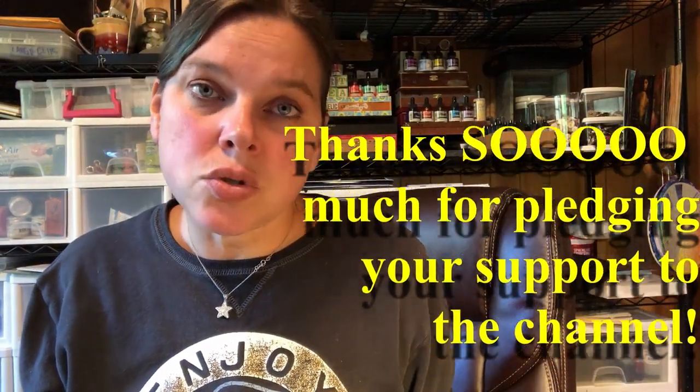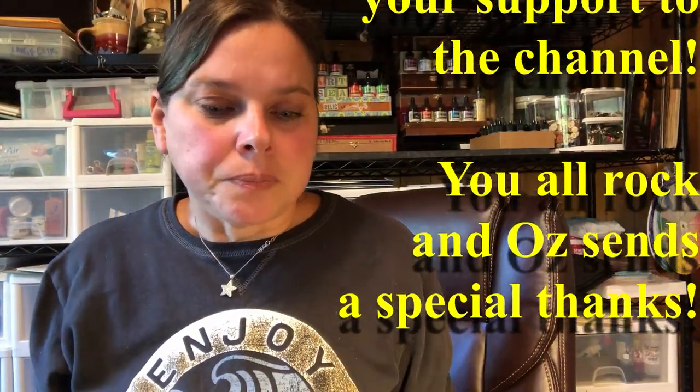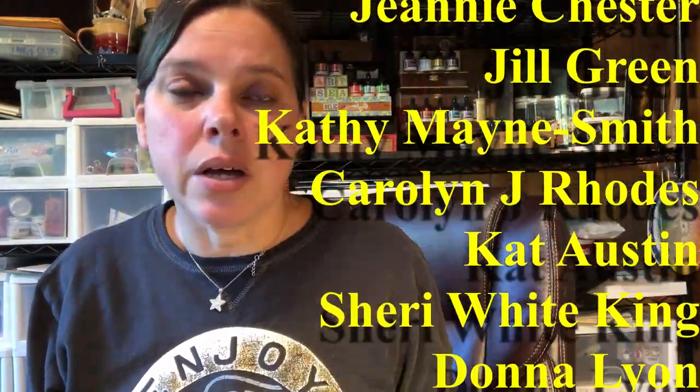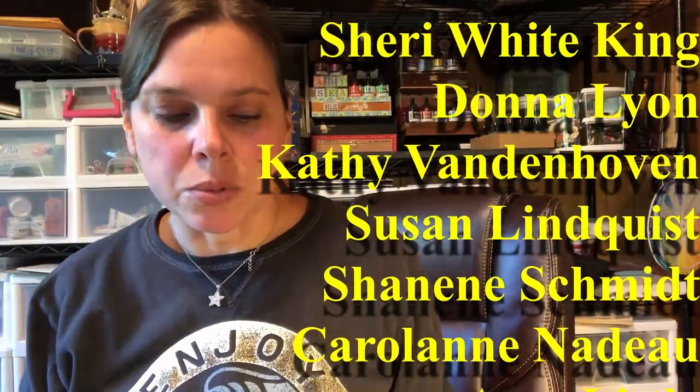I hope you have a great day. I need to do a shout out to Patreons, of course. Thank you so much for being here with me through this and for pledging your support to the channel. I really, truly, absolutely do appreciate it.